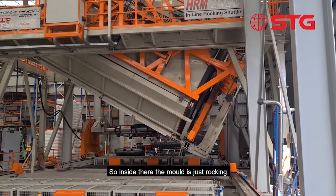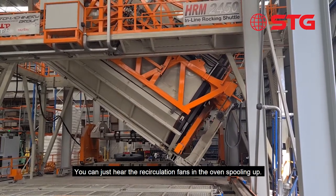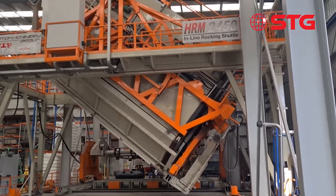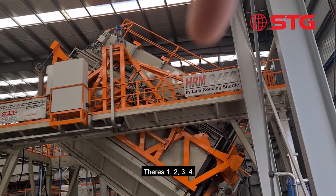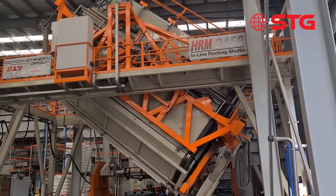Inside there the mould's just rocking and you can just hear the recirculation fans in the oven spooling up. The four things up top — one, two, three, four — are blasting lots of air into the mould and heating it up.